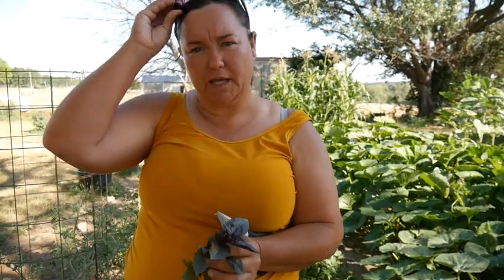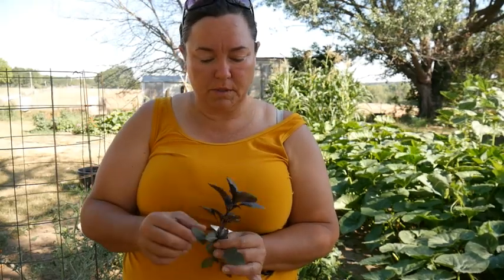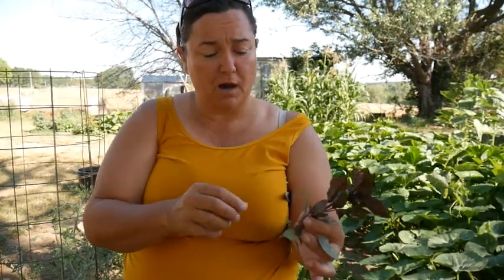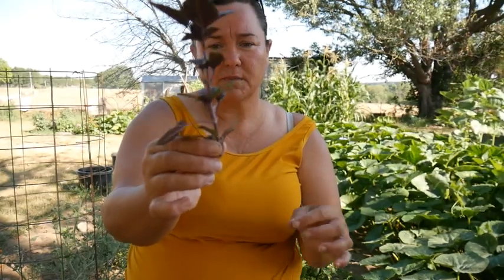When you get a lot of heat like we're getting now, some of your herbs will bolt or go to seed — that's what bolt means. So if you keep them pruned off, that will slow that process down. There is this purple basil here — this is a nice sized one. I did pick some that were a little smaller.